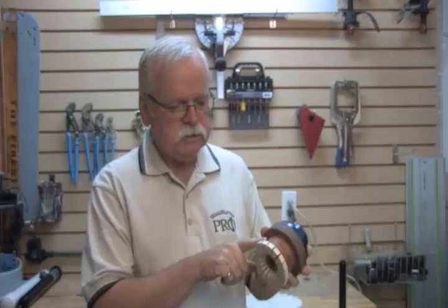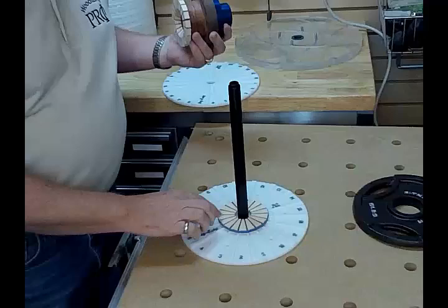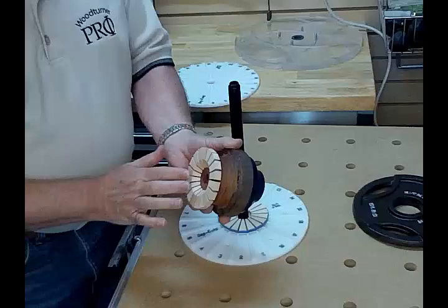Now we've added our first row of open segments to the disc, and you're just going to repeat this process for the next row. I've put another row on there, and one thing you'll want to make sure is your Woodturner Pro plan — you are certainly going to be using different colored species, so just make sure they go in the correct number that corresponds to the plan. Then you're going to take it back on the lathe and flatten it and turn a little bit of the inside if you like.